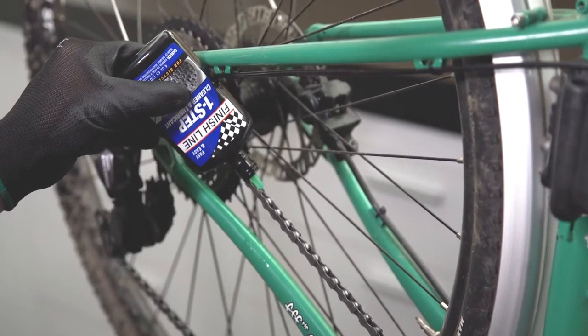The cost of a bicycle is embedded in the drivetrain, so a small amount of maintenance and prevention goes an awful long way.